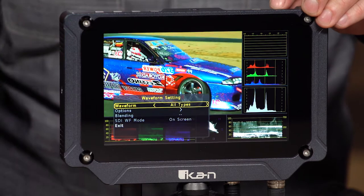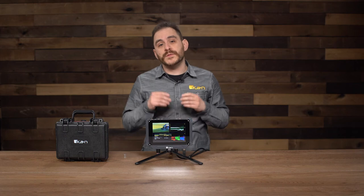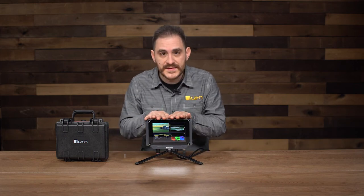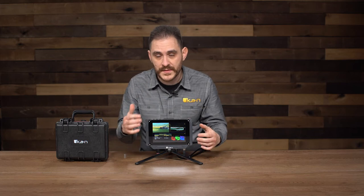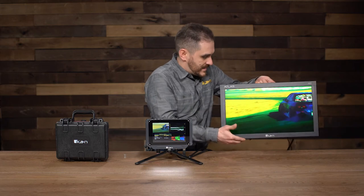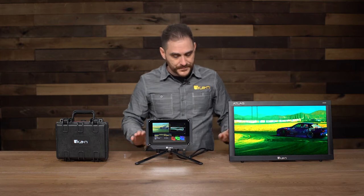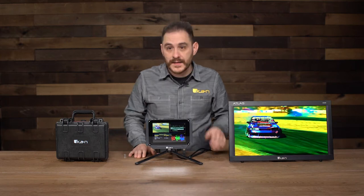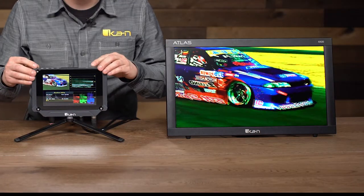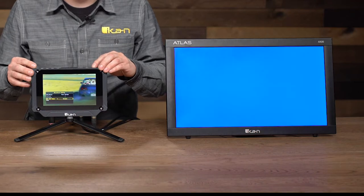Under waveform, I can go in there if I want the all-types view, the four-screen, or whatever I want. A really cool and unique feature for this monitor is that it allows me to decide whether I want to output the waveform display to a secondary monitor. So what I did to show this off is that I have it hooked up here to one of our other monitors — the Atlas AX20.